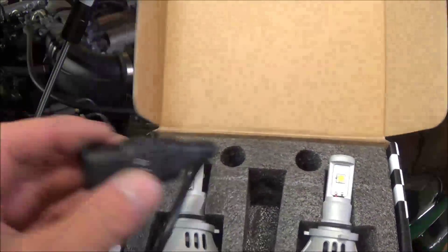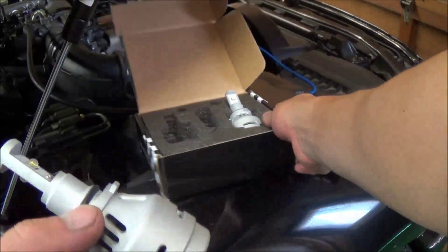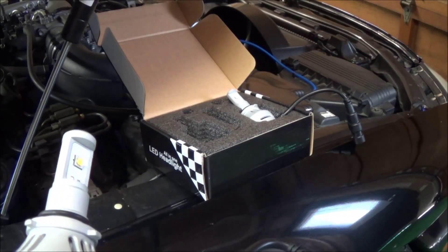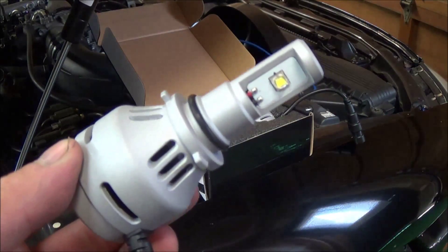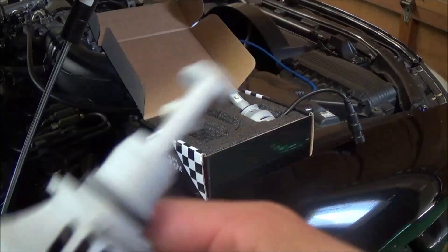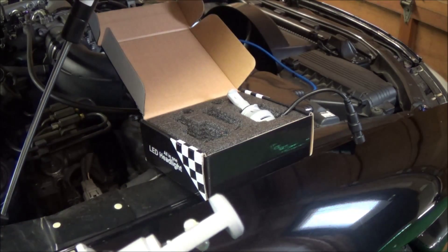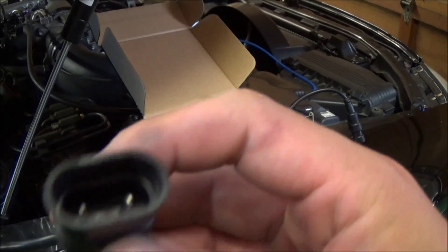These LED headlights are supposedly as bright as HIDs but last longer due to LED technology. LED stands for light emitting diode. Instead of using a gas like HIDs, it's pretty much the newest lighting technology simplified into a headlight enclosure. On this unit we have a fan that cools the LED — even though they're not supposed to get hot, inputting 20 watts into both will create some heat.